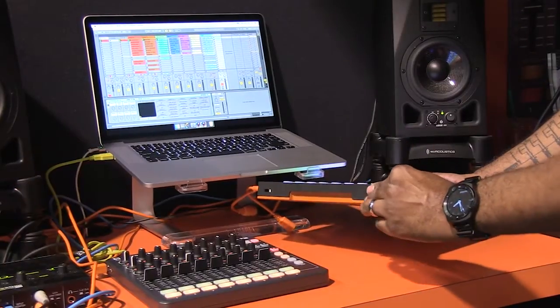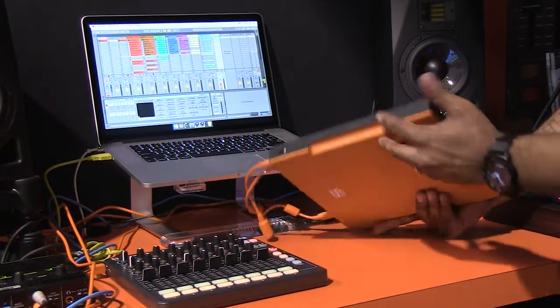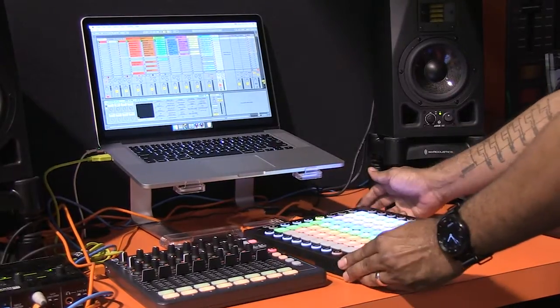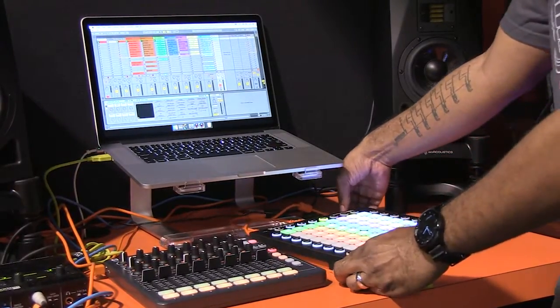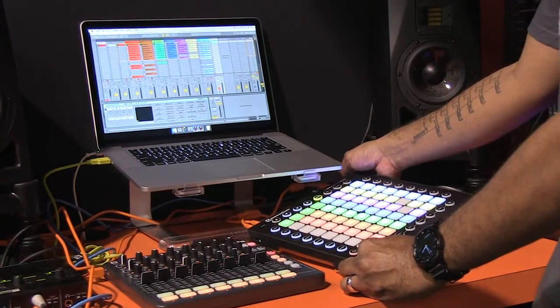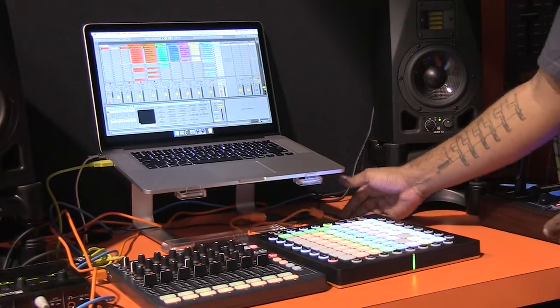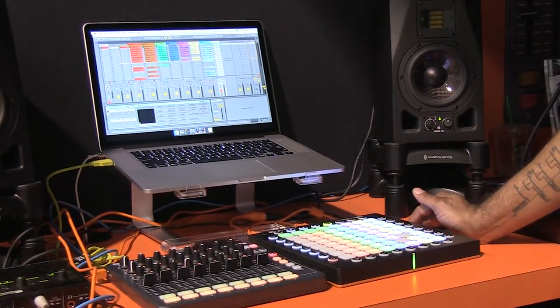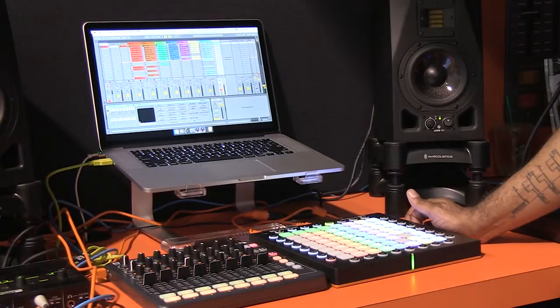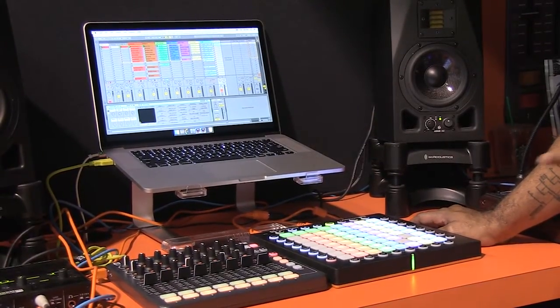You have a nice rubber outside coating, and a non-skid rubbery mat on the bottom so it sticks nicely on your surface. And you don't need to plug this in — it's plugged in right now, but if I unplug it, you'll see the LEDs are still very nice and bright. So that is the Launchpad Pro — it should be shipping in about six months or so around the summertime, and we're looking at a $299 US retail price, $229 in the UK.